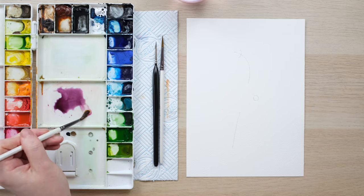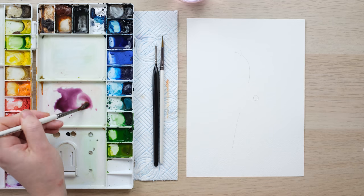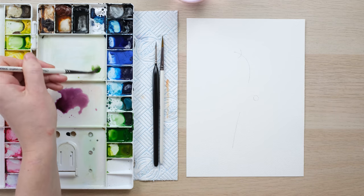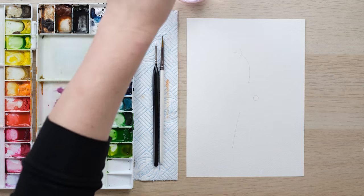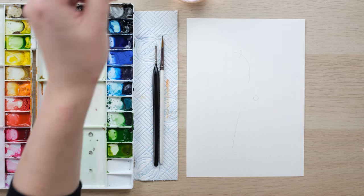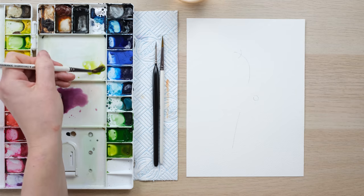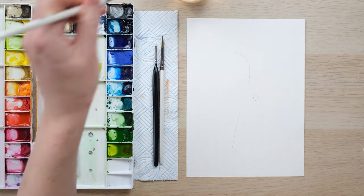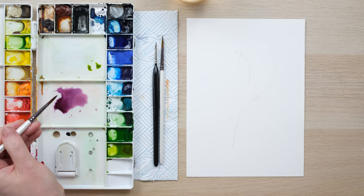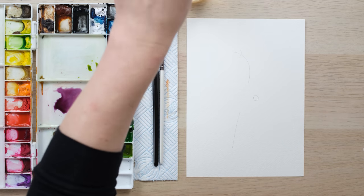I've been mixing up a purpley color in my palette using alizarin crimson and French ultramarine blue, adding plenty of water because I want a nice dilute mix. I'll also need some dilute green, because the petals of a hellebore are an incredible mix of colors. We're going to use our loose watercolor technique to achieve this blend. I've got green gold and sap green mixed in there, and the alizarin crimson and French ultramarine mixed in there.